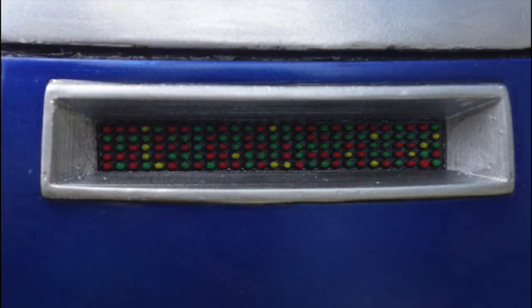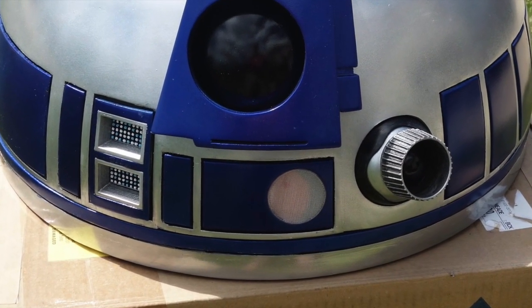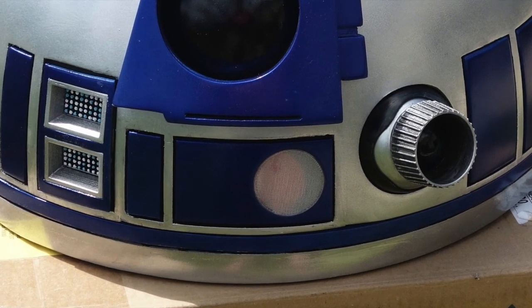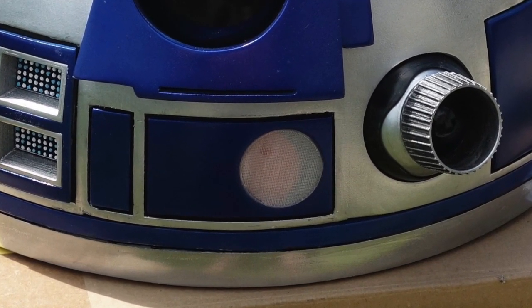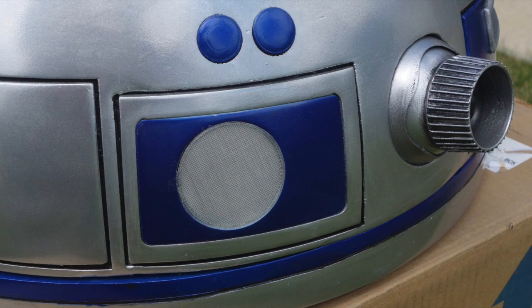Here's a close-up of the panel I made for the back of the dome. For his processor state indicator — which is this thing in the middle here — I just used a disk printed in transparent filament, with another disk printed in red and placed behind it and slightly to the side. I think it's kind of a cool effect, since this light changes colors from time to time. I also used a disk of transparent filament in the back.